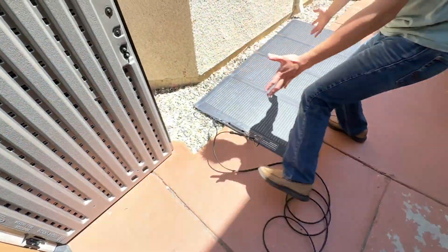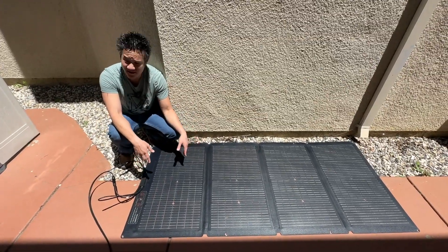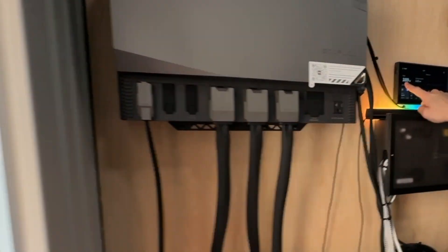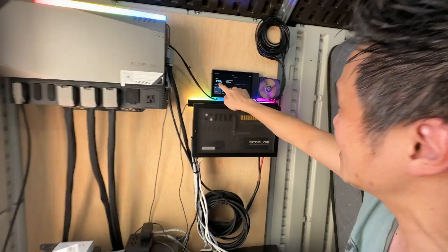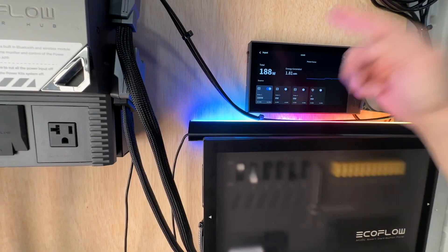Look over here — it's a very simple setup. This is the EcoFlow 220-watt bifacial solar panel: an easy way to get power into your EcoFlow, whether it's a power station or a power kit like we have in our home. 190 watts of solar input right there from the EcoFlow solar panel.